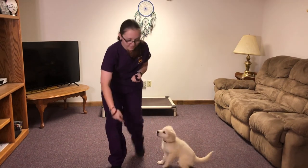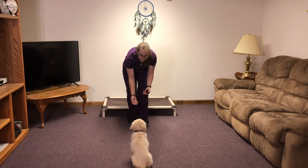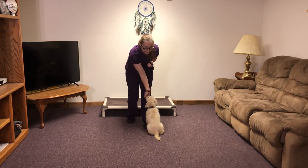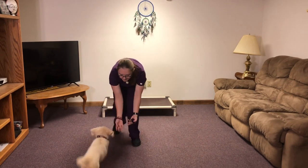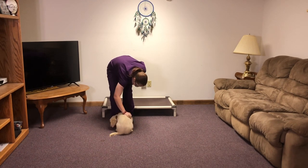Now for recall, right now what we're doing is I'm just moving back and letting her come to me and come along with me as I move. Come. Come a little closer. There we go. Good job.